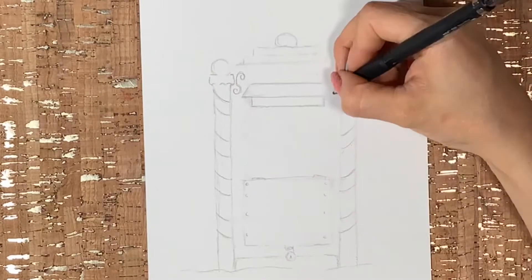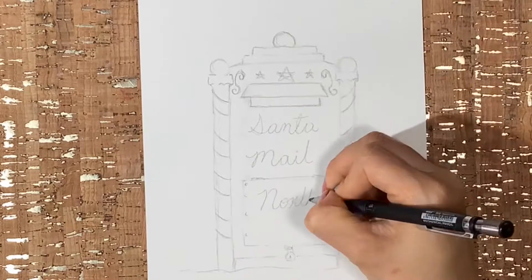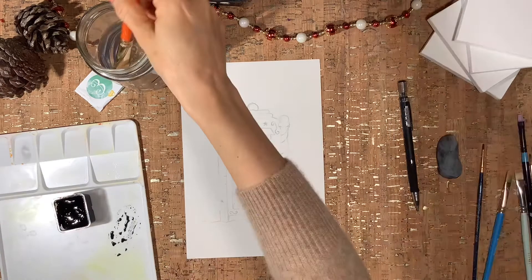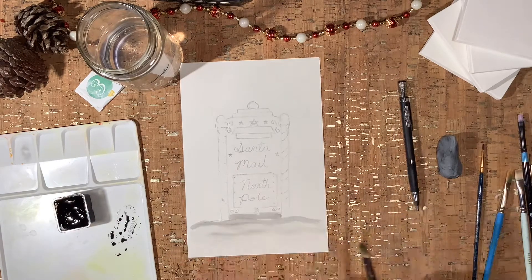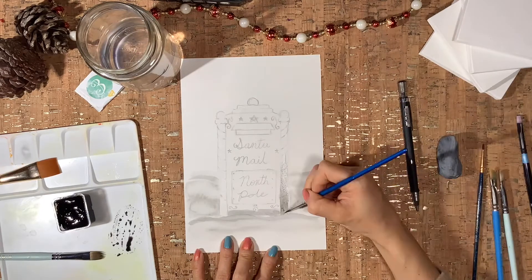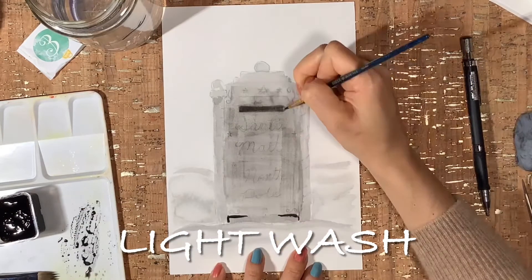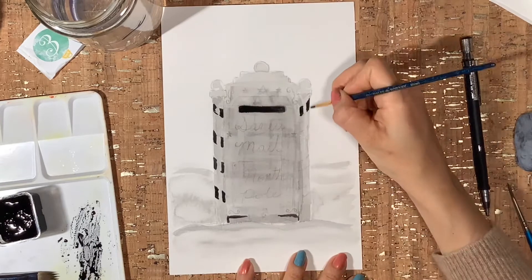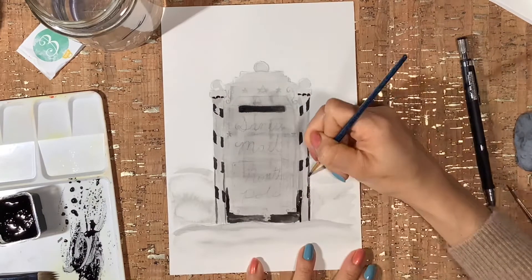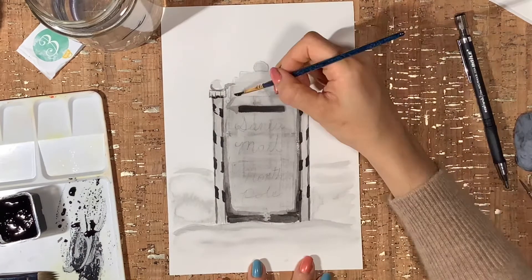Then I start sketching my design with pencil, trying to keep it as festive as I can. Here I'm applying a very light wash — basically the same approach I'd take with a pencil drawing. I just lay down a layer of mid-tone values so I can start building the shadows and highlights as I go.